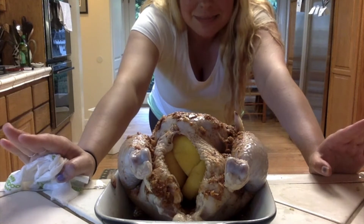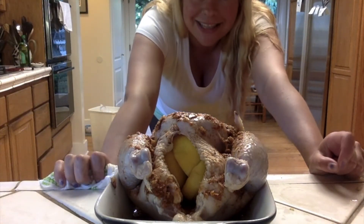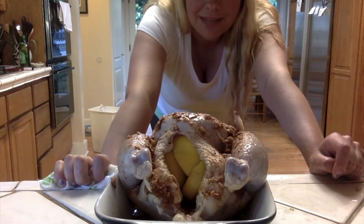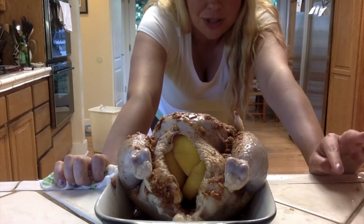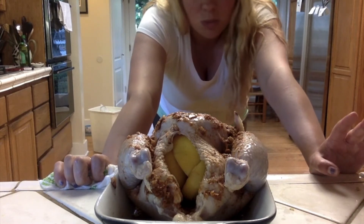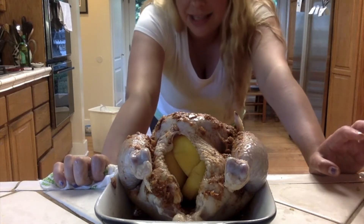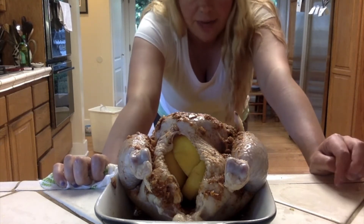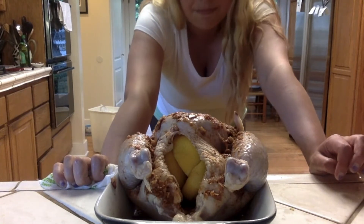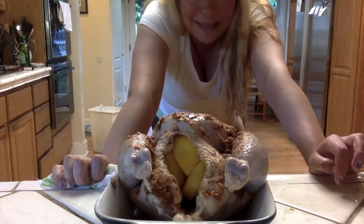I put all my spices on the chicken and as you can see I've stuffed my lemons right in the middle. That's gonna help to give it some flavor. Then what I'm gonna do — I know it sounds crazy — is put the chicken on top of the vegetables for one-dish cooking. The reason is that the chicken fat that falls off is gonna help the vegetables and potatoes cook in it, giving them flavor, and it's also less cleaning.